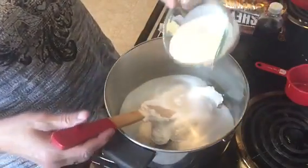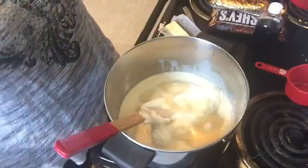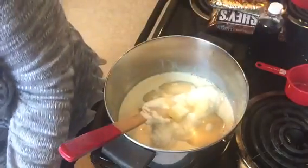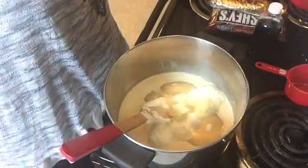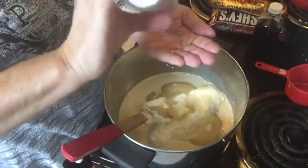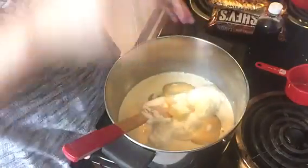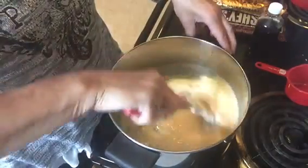You also need two-thirds of a cup of evaporated milk — just regular evaporated milk — a tablespoon of butter, just regular butter, and about half a teaspoon of salt. I'm using pink Himalayan salt today. So you have your heat on and all your ingredients in your pot so far.